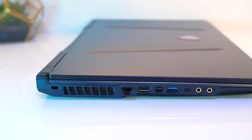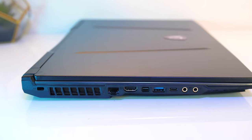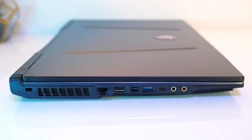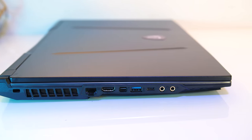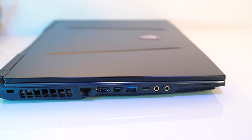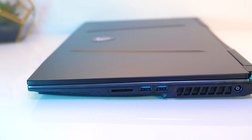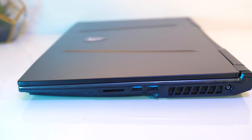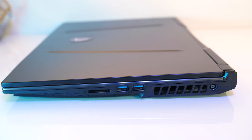On the left there's loads of I/O: from the back there's a Kensington lock, air exhaust vent, gigabit ethernet port, HDMI 2.0 and mini DisplayPort outputs, USB 3.2 Gen2 Type-A and Type-C ports — no Thunderbolt though — and 3.5mm headphone and mic jacks. On the right there's a full size SD card slot, two USB 3.2 Gen1 Type-A ports, an air exhaust vent, and power input at the back.